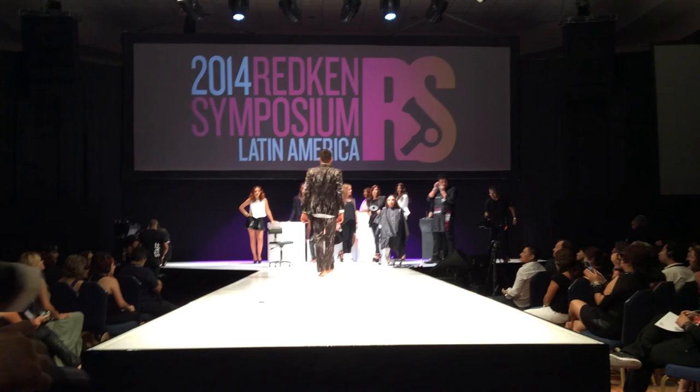Here we have our model Alejandra. Felipe is going to help take her off stage and she'll return for the finale. A round of applause for Alejandra, please.